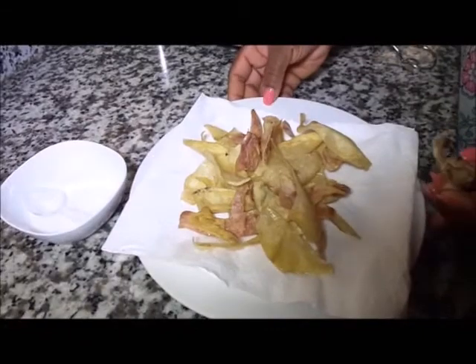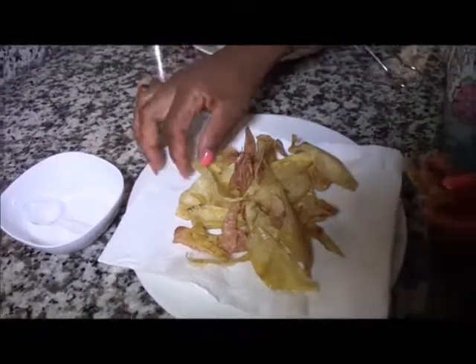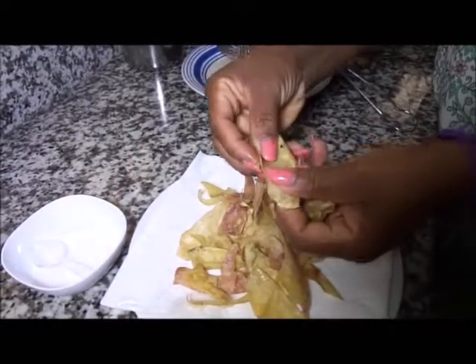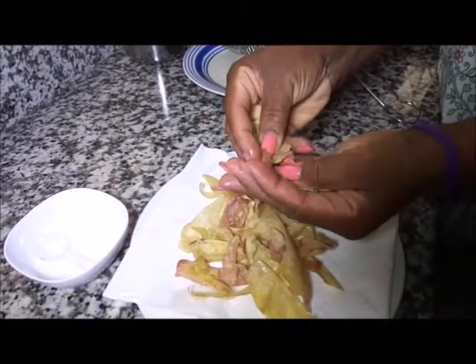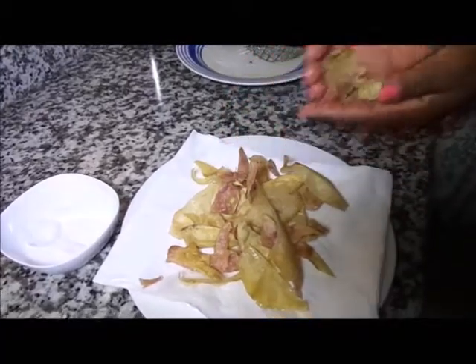Now the cocoyam crepes is ready to be served. It can be served as a snack or starter — very crispy, as you can see. Enjoy!